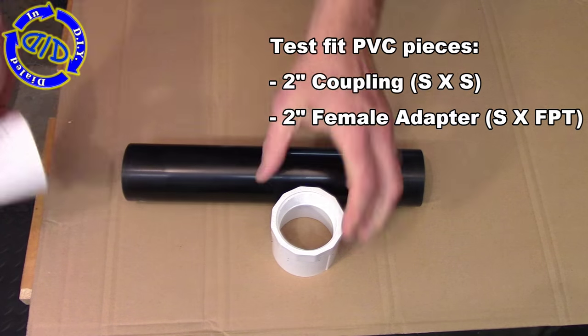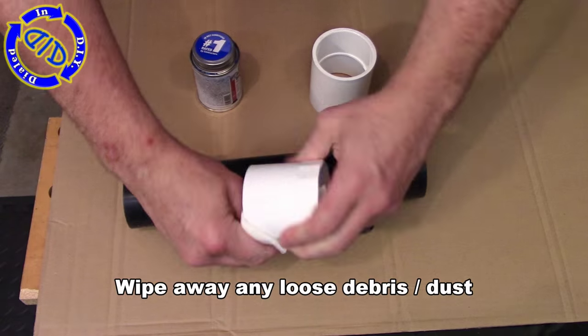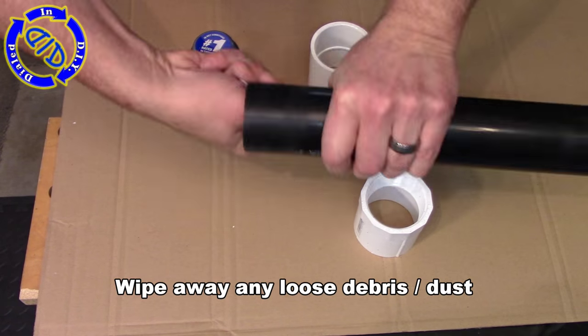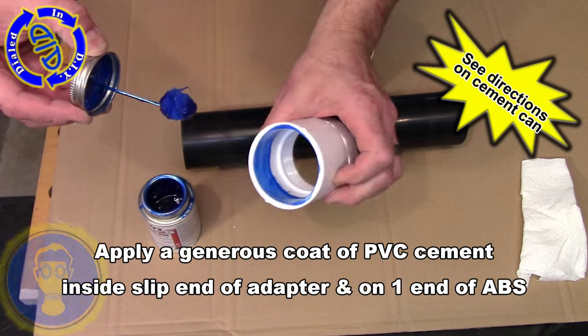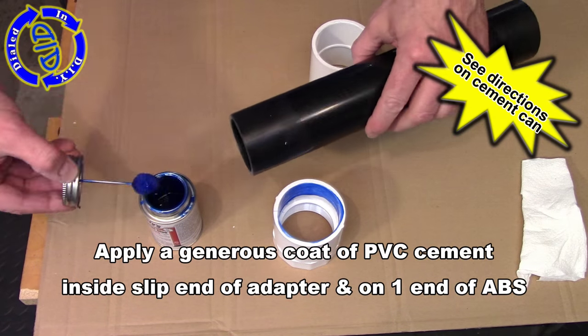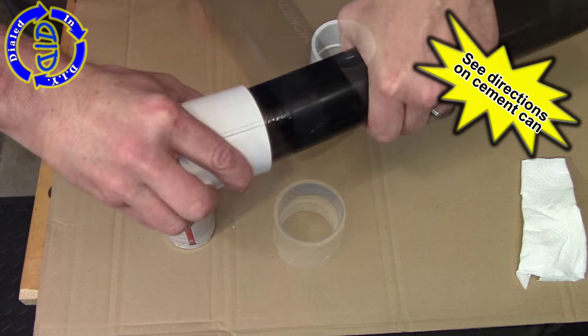This coupling is smooth on the inside of both ends, and the adapter itself is smooth on one end but threaded on the other. Before you add the PVC cement, you want to make sure to wipe away any loose debris or dust. You want to make sure you really get the best possible seal you can on both ends, because you're going to be putting a lot of pressure in here and it's important to have it very solid.